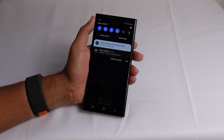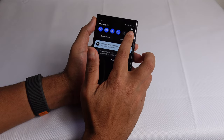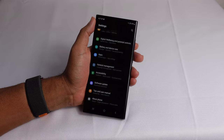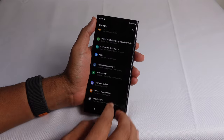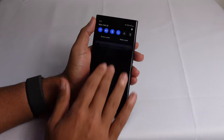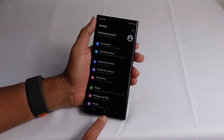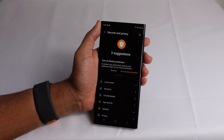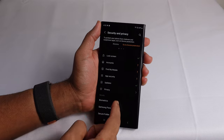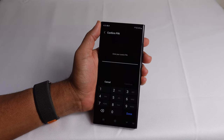Another way to get to settings is to swipe down from the top — this opens up the notification center and your control panel. You can press the settings button in the top right and that will take you to settings too, and you can access the control panel no matter what screen you're on. Now that we've got our settings open, we can scroll down to security and privacy, where we can enable additional methods for biometrics and the lock screen.